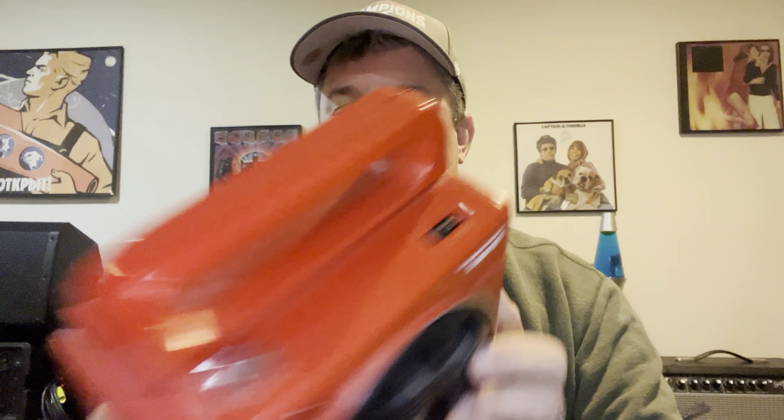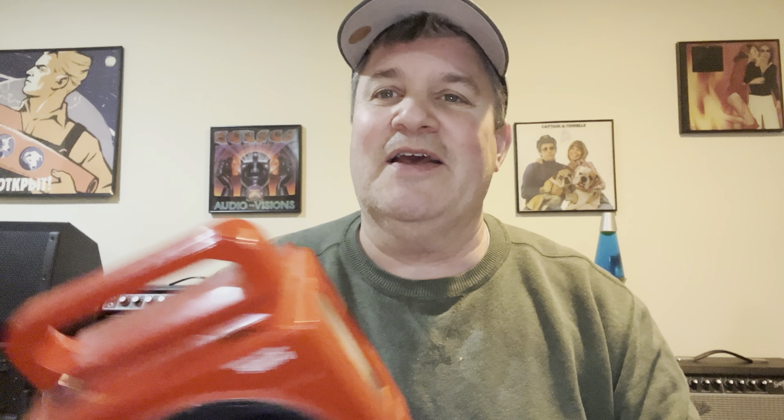It actually works pretty well — it's a nice little piece of gear, runs on C batteries I think. It has some very complicated controls: you've got volume control and you've got the track selector. Eight tracks — you would think they have eight tracks, but they in fact have four tracks.